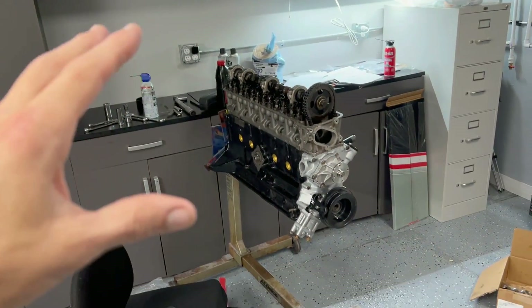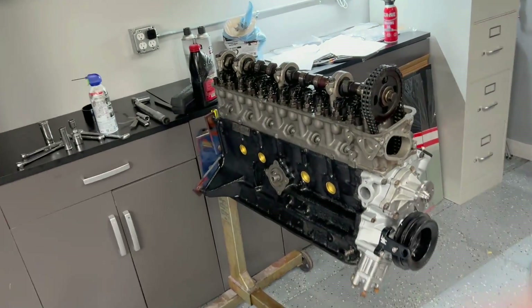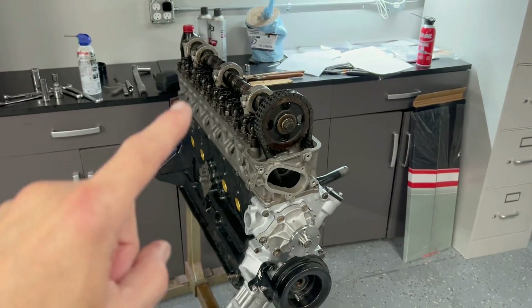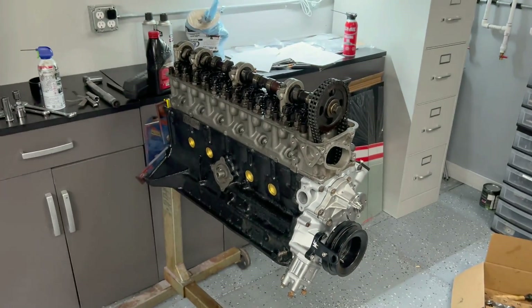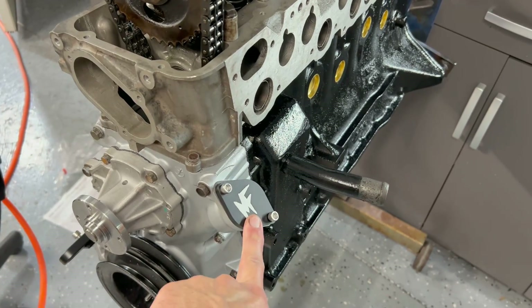My little clean room for engine assembly is not so clean anymore — it's kind of a mess, but I'm getting this motor put back together. I wasn't going to make a video on this because there are a lot of videos online about putting together an L-series engine. But one thing I will show you is that I decided to go with a different timing and ignition trigger system. I'm going to delete the distributor and run the ECU Master EMU Black on this engine.